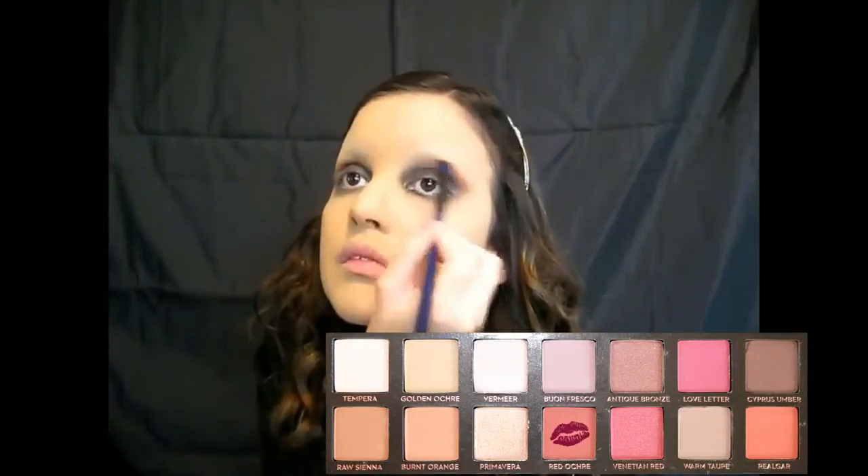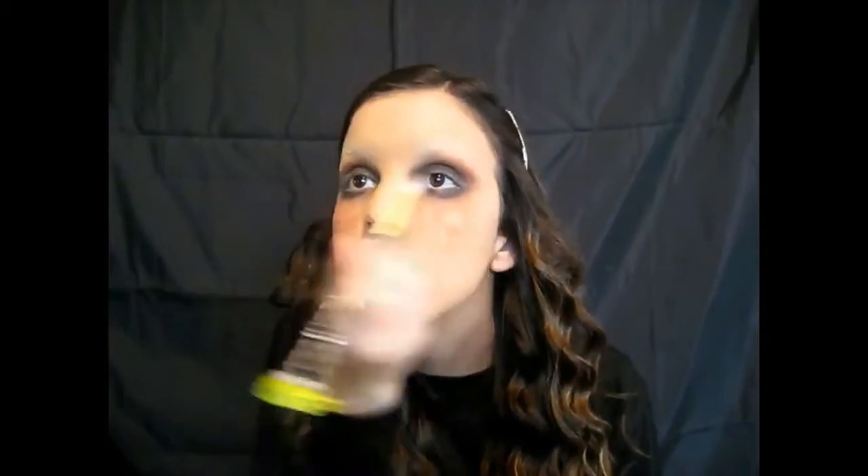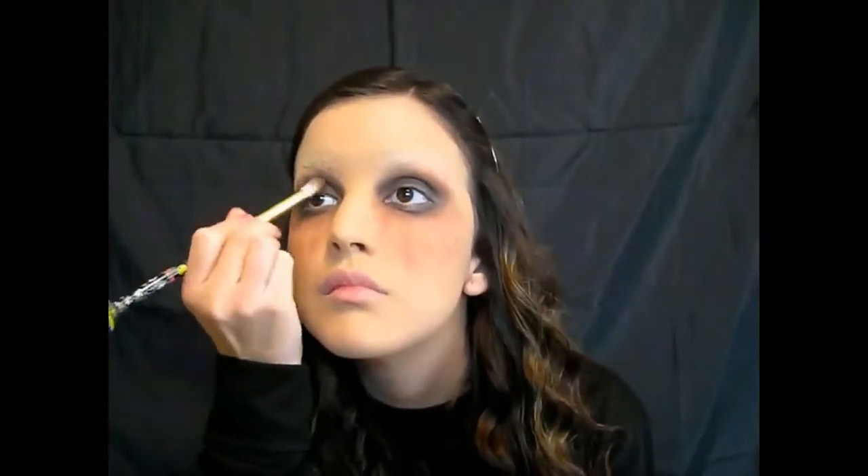Now I'm taking a bullet brush and fixing the line at the bottom that I made with the Blackout shade, just smoking it out a bit. Now I'm going back in with the shade Red Ochre, going a lot farther out towards my temple than I normally would, and also bringing that red down underneath my eyes to make them look bruised, because I'm going for the Vampire Diaries look with the veins and everything. I just stipple the color on and don't blend too much because I like the harsh lines it leaves.